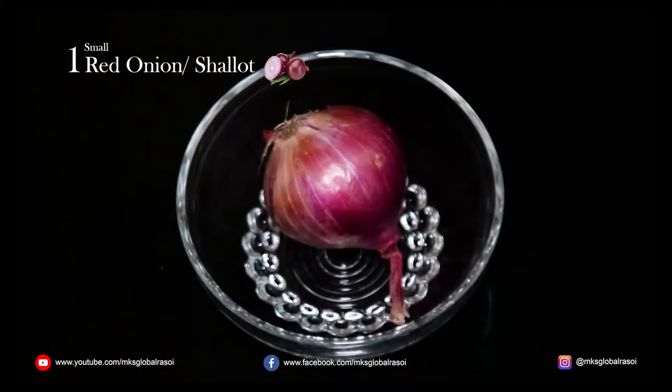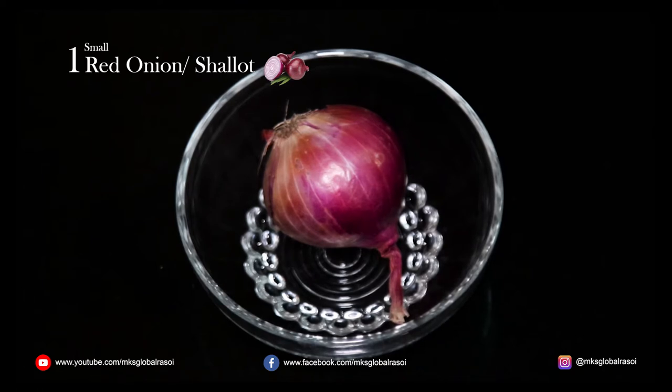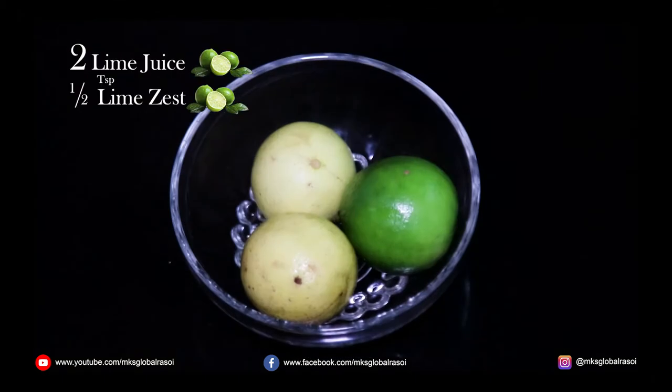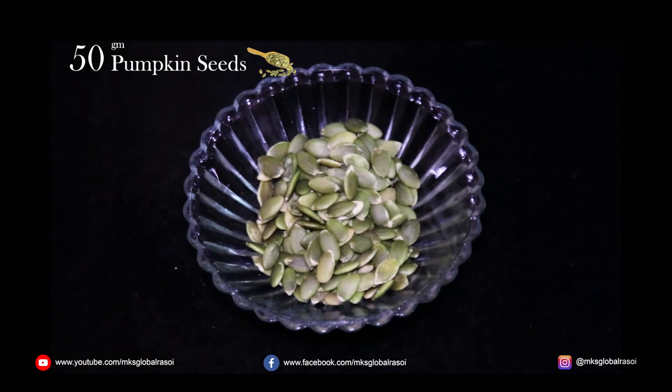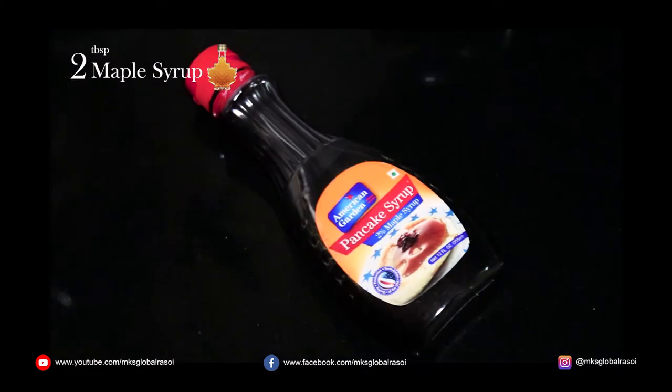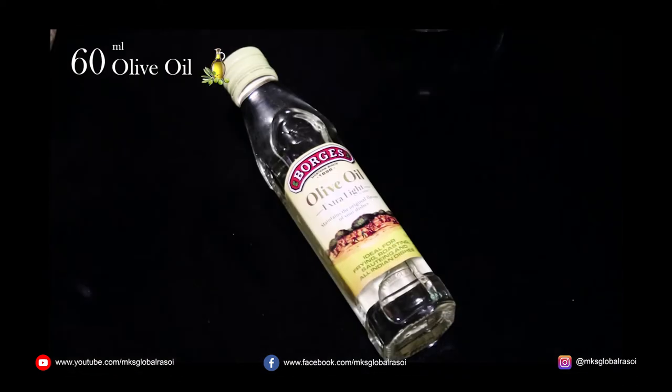The ingredients for the salad are one small sized onion, or you can also use onion shallots. You need a lime for the zest as well as for the juice. You need salt, black pepper, pumpkin seeds, maple syrup, and olive oil.